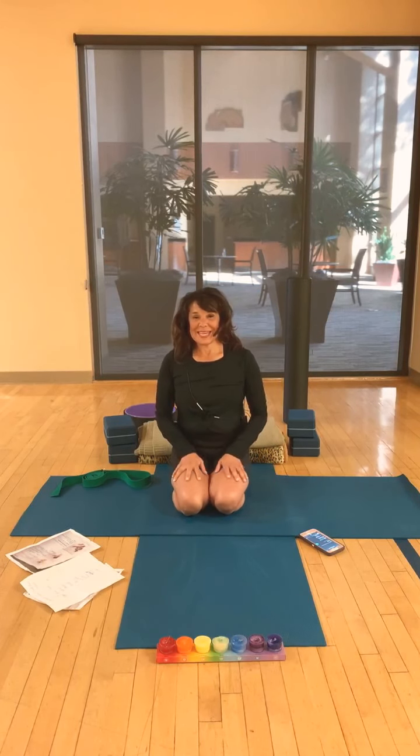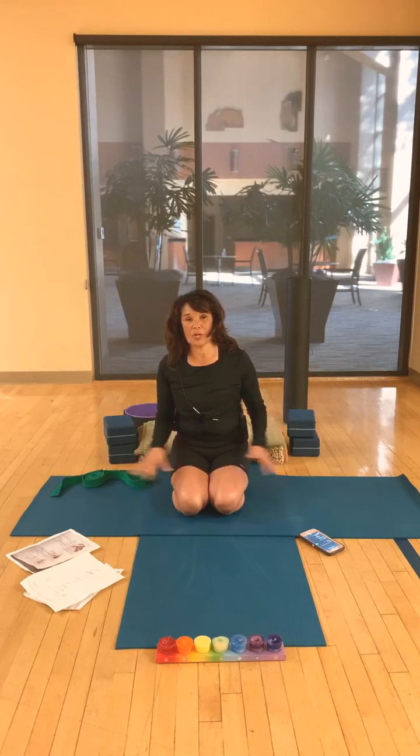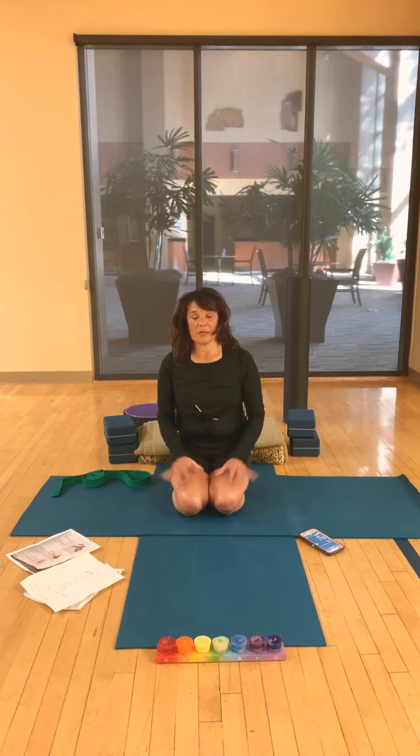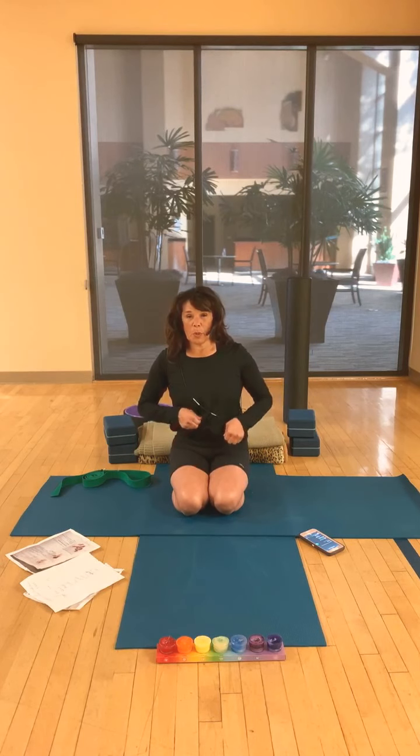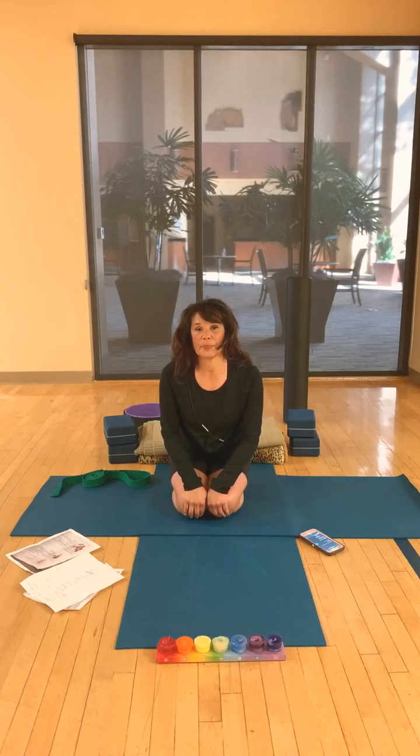Good morning. It's springtime. So springtime, we think of it as cleansing — maybe you clean your closets out, maybe you clean up drawers, different things like that. And today we are going to be talking about cleansing. We'll be talking a little bit more about the liver today than other organs.